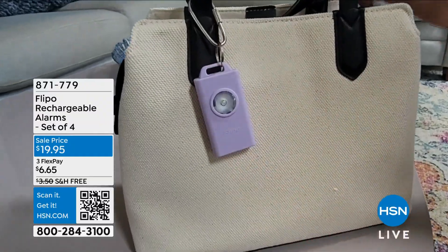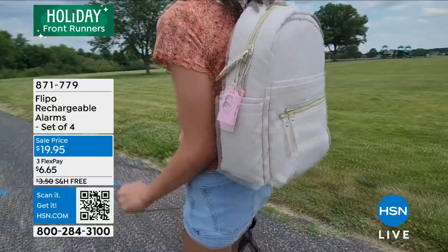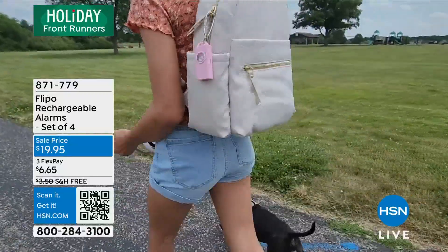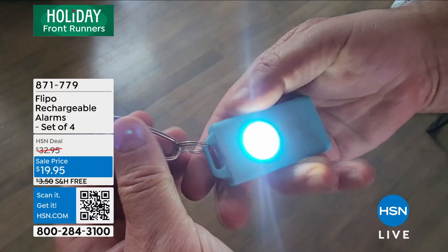Here in this, we're talking about safety, security, peace of mind — all of those things that make us feel better, especially when we're gifting this. Maybe it's your mom, maybe it's a teenager, maybe it's someone going off to college.